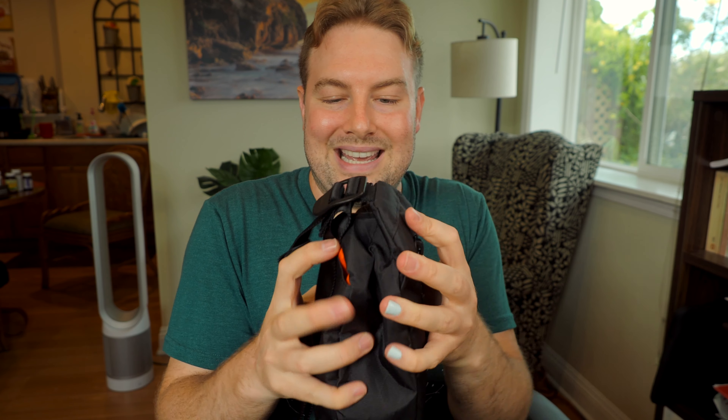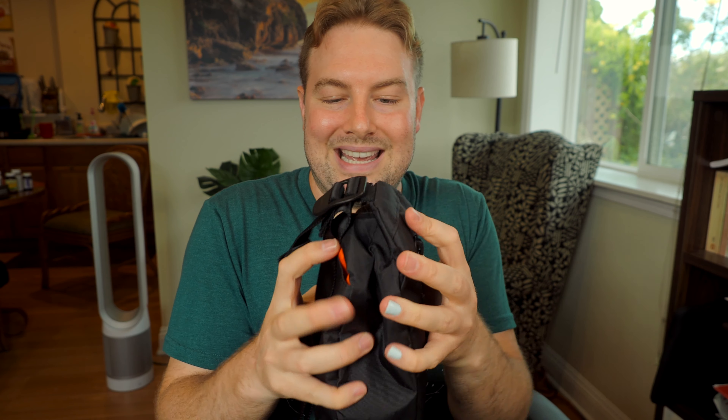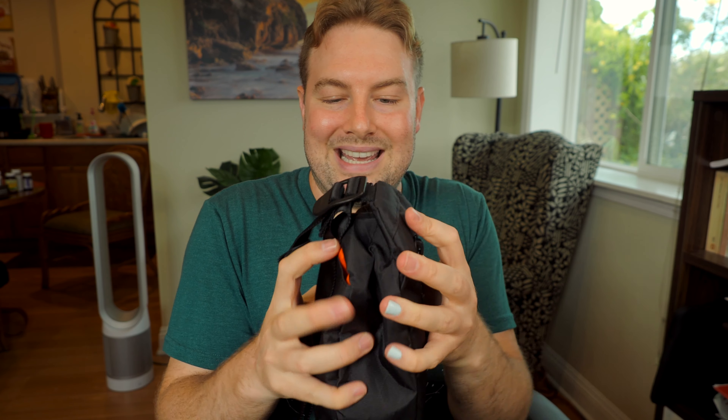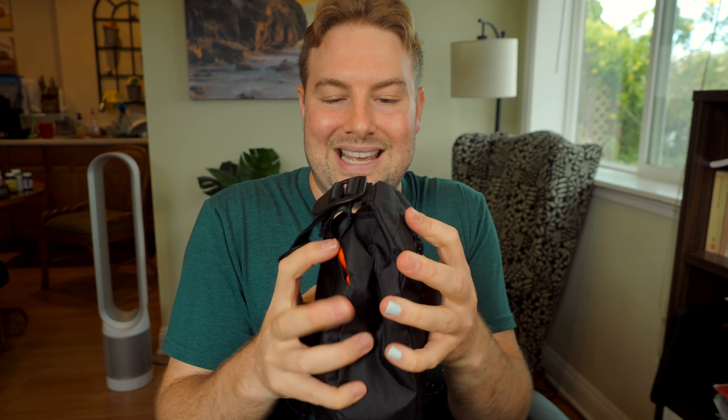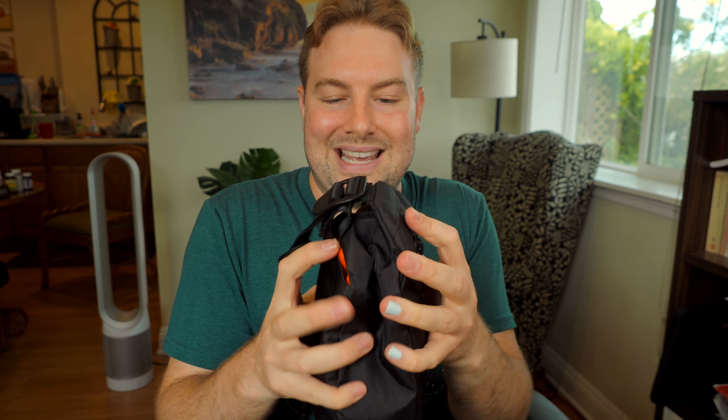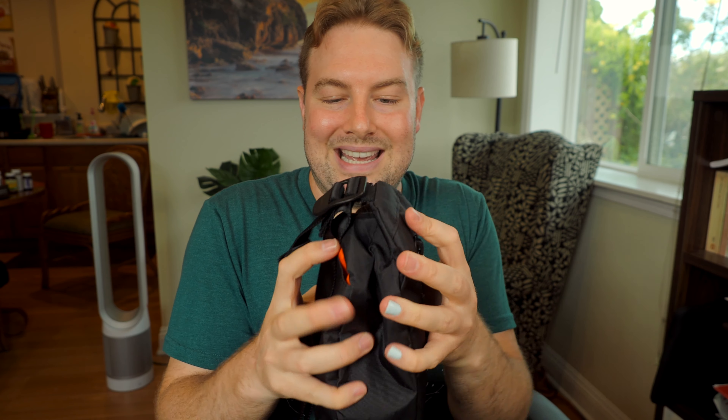Next up: slingability. It's really important that the dynamics of slinging a sling are comfortable — that's the whole point of the sling. So let's try. Ow! That actually hurt. This Fidlock buckle has sharp edges right there. That sharp edge will actually scrape against your neck if you're wearing a t-shirt, and especially if you're wearing a tank top where you have extra exposed skin.